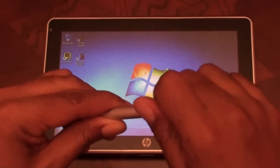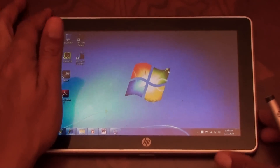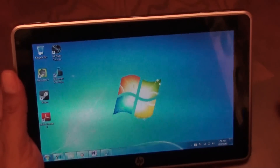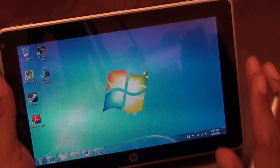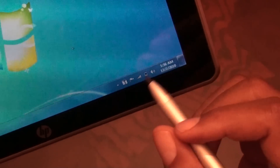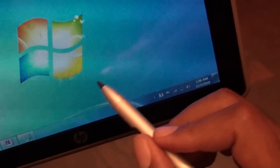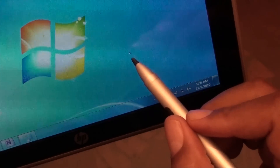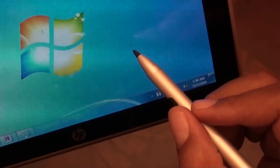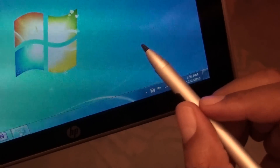I'm going to demonstrate inking in OneNote and using the tablet input panel and handwriting-to-text conversion, just to give you a flavor of how it works on this device. As I said, being an Intrig device it's not quite as good as Wacom technology. One thing to show you here — this pen, unlike the iPad with a capacitive stylus, will actually interact with the screen just by hovering over it. It's about a half inch with Intrig; with Wacom-based pens you get a little more distance, about a full inch.